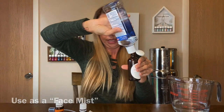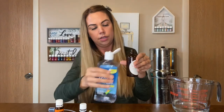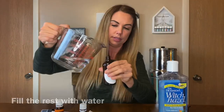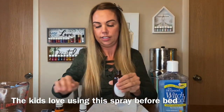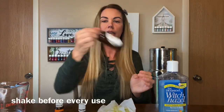And you're gonna fill it up about three-fourths of the way in the bottle. Then you're gonna put that in there and just shake it up.